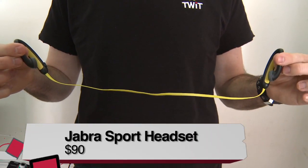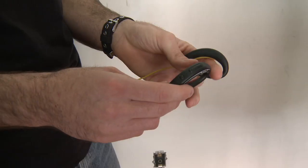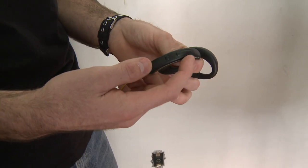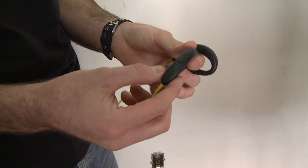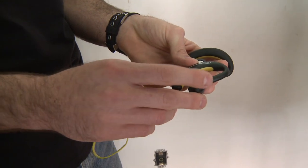These headphones are listed at $90 on Amazon right now, and with that you get a lot of features. On the back of these headphones on the right side, you've got a volume rocker up and down and you've got an FM feature for listening to the radio. Also there's a play/pause button for music and answering phone calls.